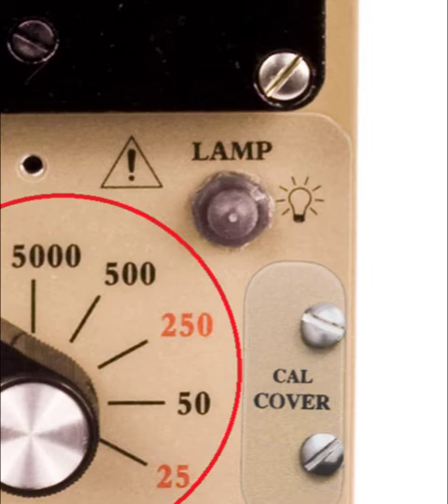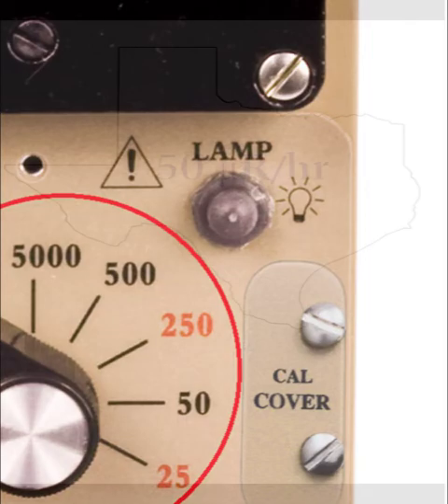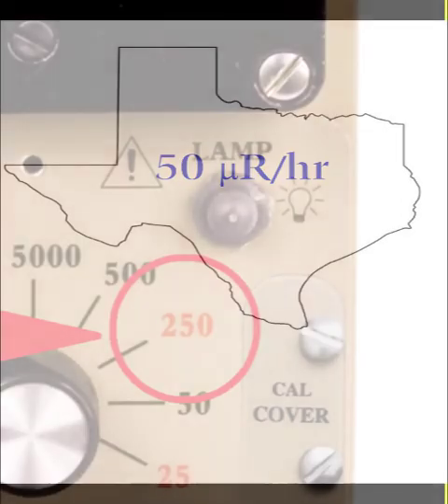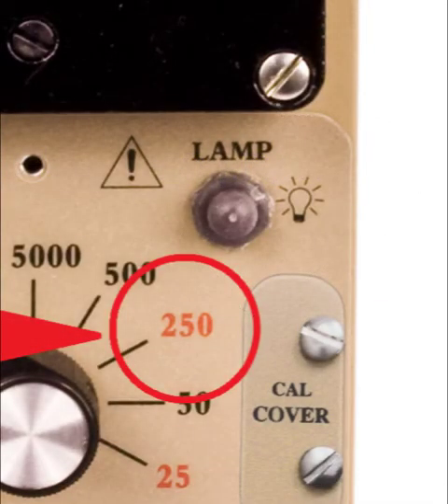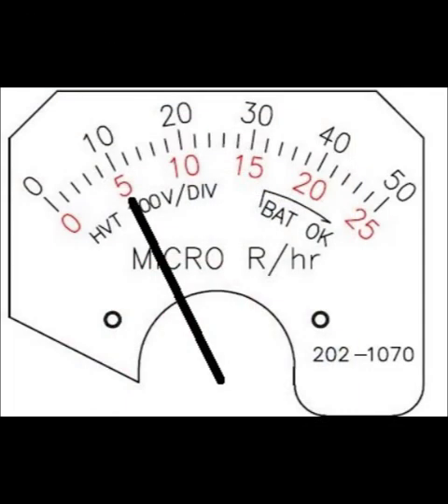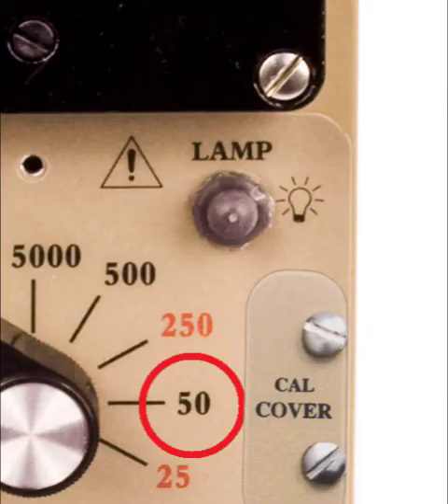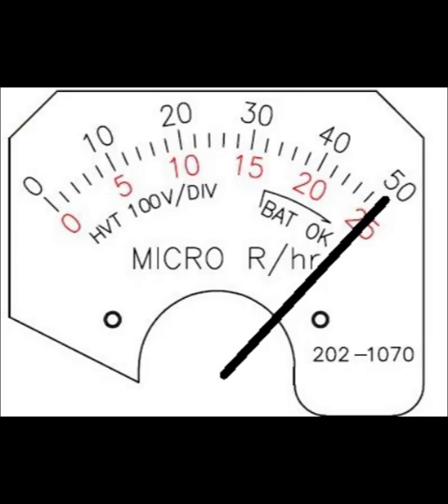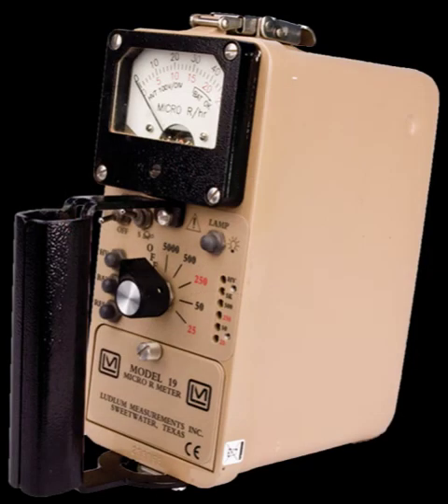That makes it simpler to train operators and to use the meter. For example, the current regulation for naturally occurring radioactive material in Texas states no more than 50 micro-R per hour. In that case, you could train your operators to use just the 250 range position, and if the reading goes above the red 5 tick mark, which is equal to 50 micro-R per hour, then it is too much. Alternatively, you can use the 50 scale, and if the indicator goes full scale, then it is too much. That concludes our video on the operation of the Ludlum Model 19 micro-R meter.